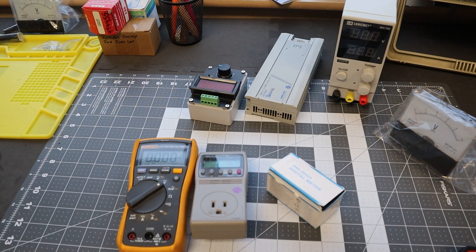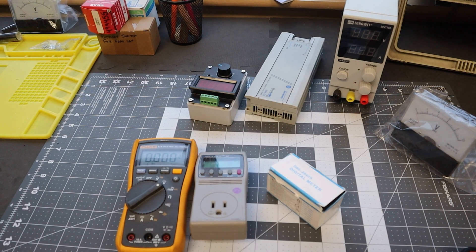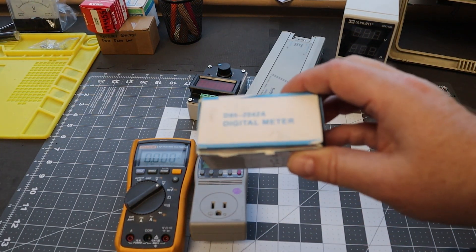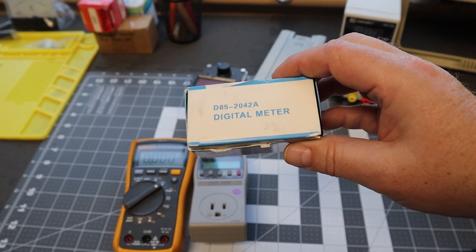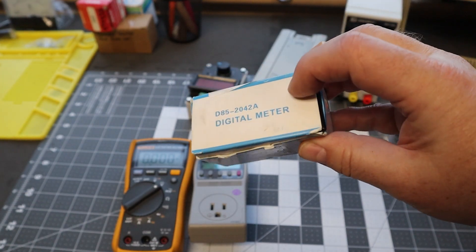Welcome back to the channel everybody. As you can see we're at one of my workbenches today and today is kind of a test and a show and tell. We're going to be testing this particular product right here — it says digital meter on it — but there's a little bit of a backstory. Why do I have this? Why do I want to use it?